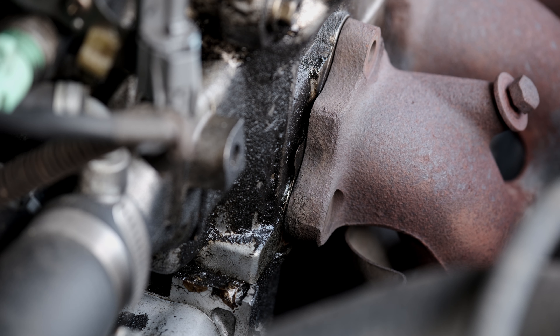The exhaust manifold is leaking, bolts are broken, the gasket is loose — it's just worn out.